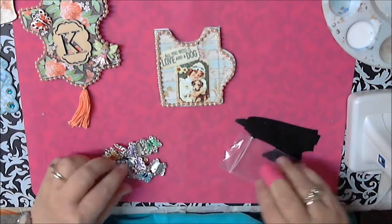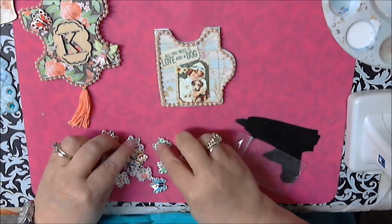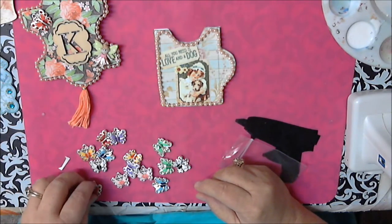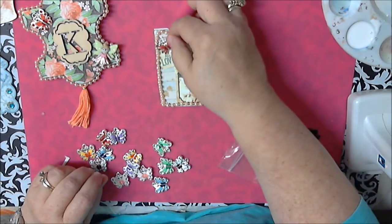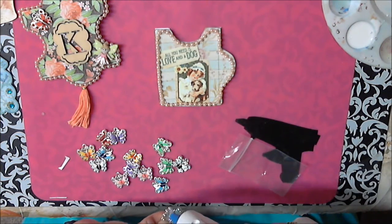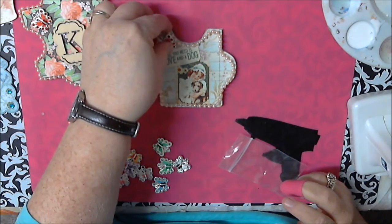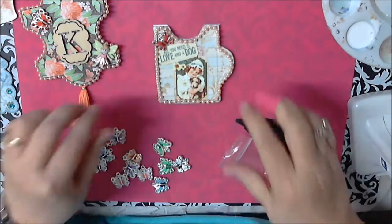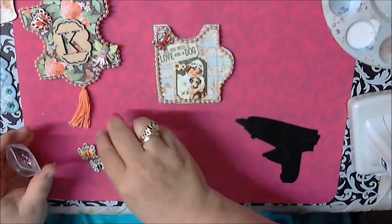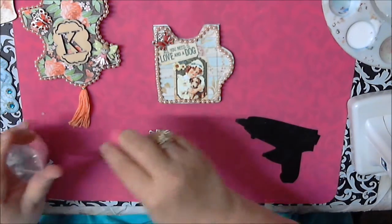Let's see what color to use here — what would go good with this one. I might have to use the same color I used on the other one. I'm going to put it in a corner. They're not that expensive at all — I just love them. They're little butterfly charms. Like I said, you can decorate it up any way that you want.